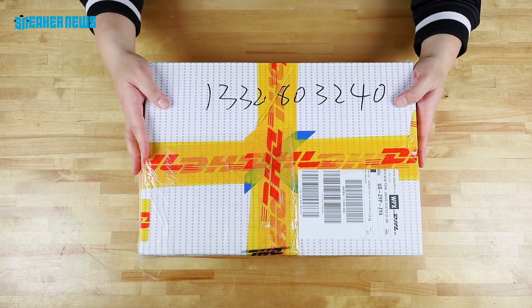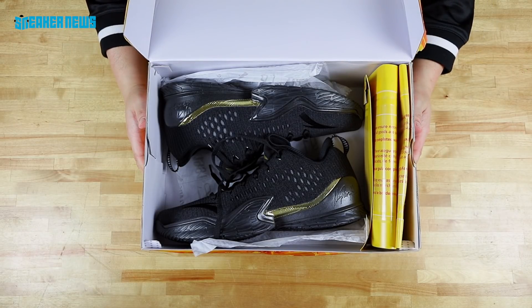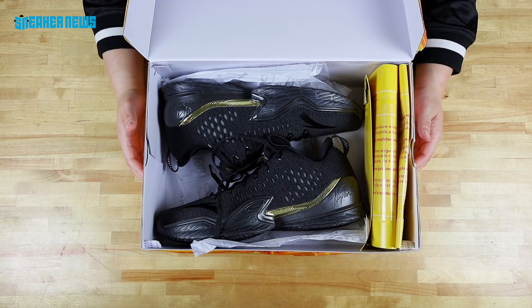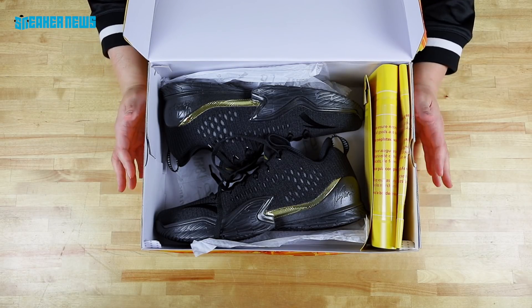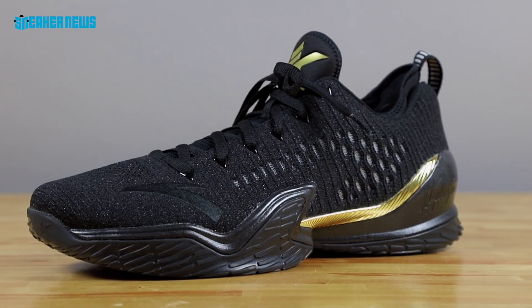So here it is. Let's take a look at this new shoe. It is the Anta KT3 Low — Clay Thompson's signature shoe with Chinese brand Anta. Currently the shoes are doing insanely well in China; however, they don't really have much of a retail presence here in the United States.